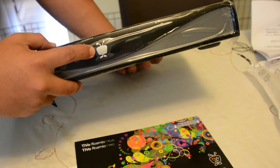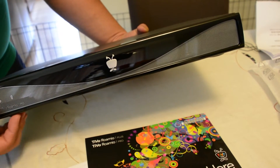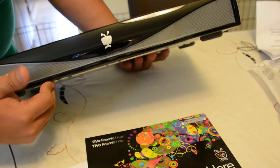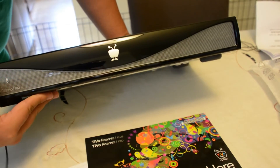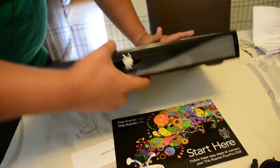Here you can see the TiVo logo. As you can see, it doesn't have this colorful TiVo face. I believe that's because these lights here on the sides represent all those TiVo colors — the red, green, yellow, and blue. So since the box will be lighting up with those various colors anyway, I guess they went for a more subdued Apple-esque look.